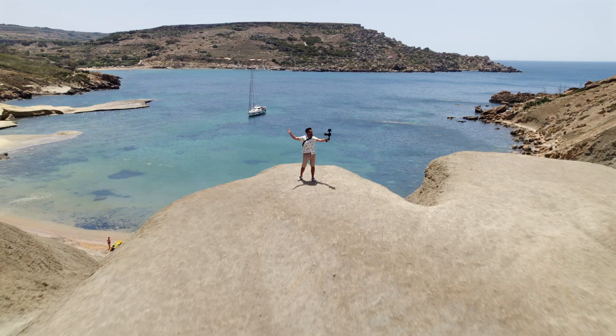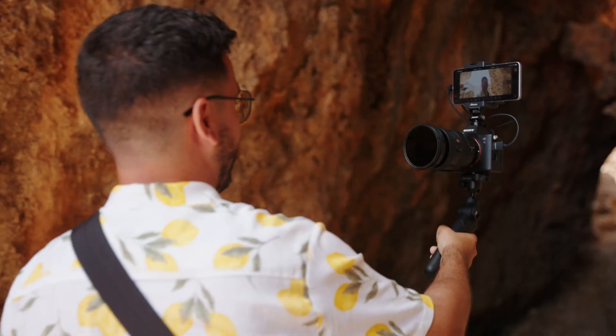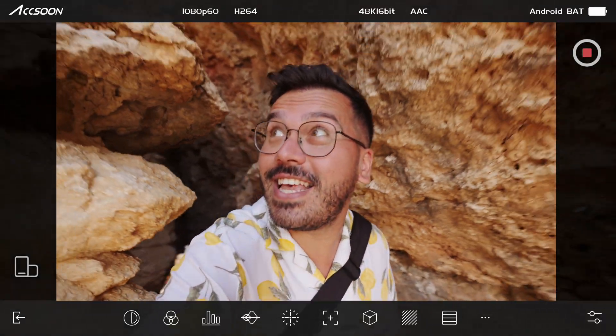Stream beautiful 4K footage and record directly to your gallery, always ready to share.